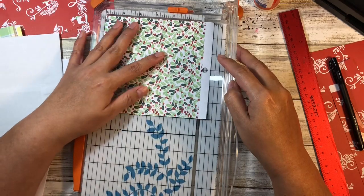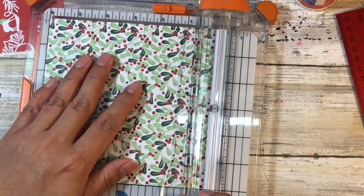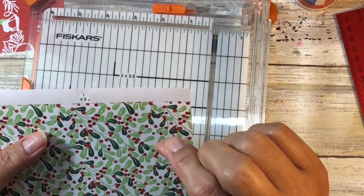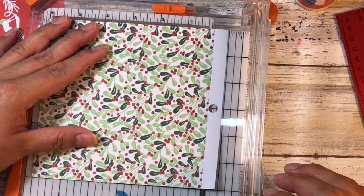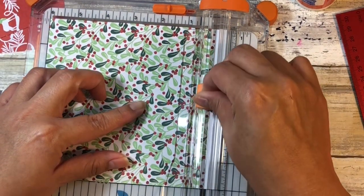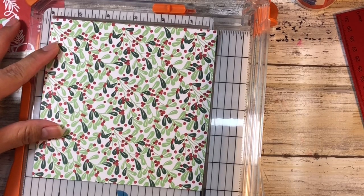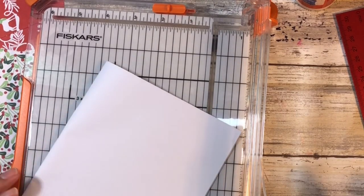I'll cut this out so it's a true six by six. I find it helps to measure and cut versus just cutting off at the perforated edge, because if I use the perforation as a guide it actually is slightly shorter than six inches. But if I measure to six inches, I want to make sure I have a true six by six piece of paper because my inserts are measured off of that.